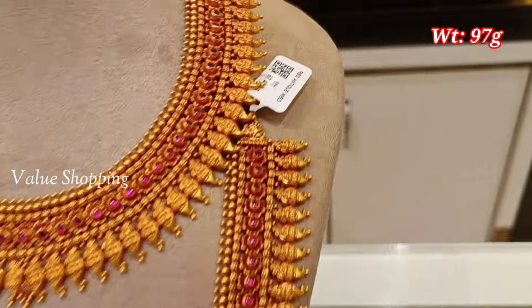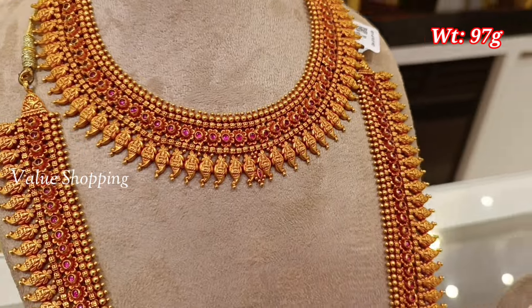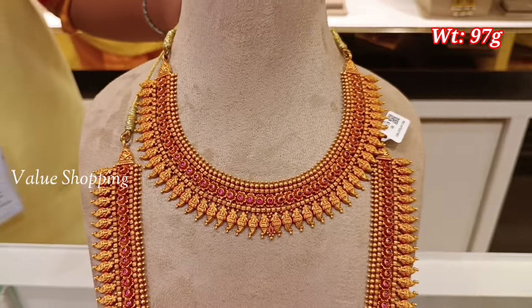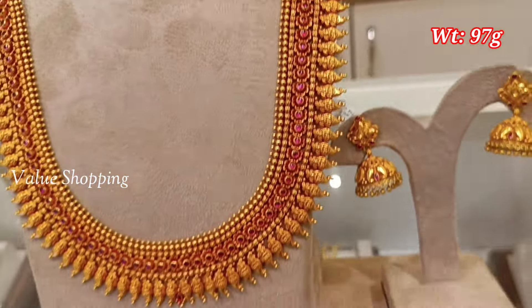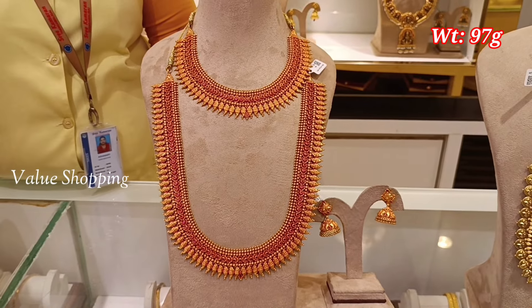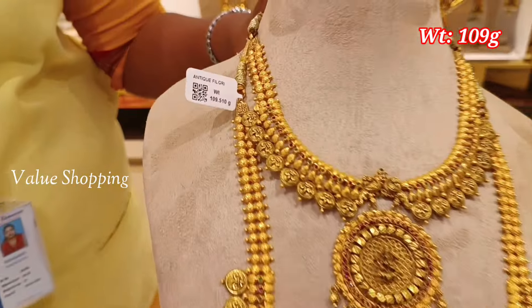This is the wedding set with red antique finishing — the necklace and arm set. This set is 97 grams. This features a pink color stones and flower design.